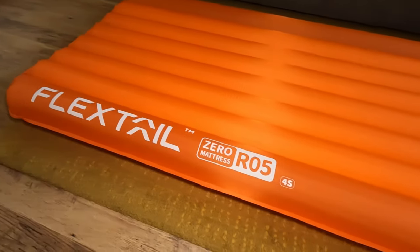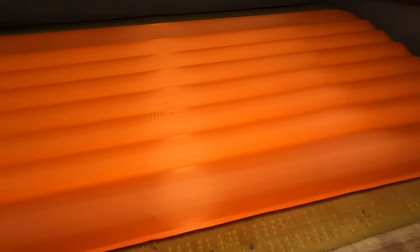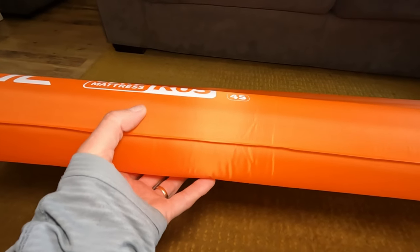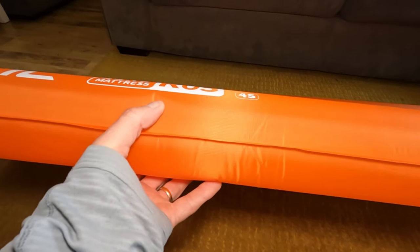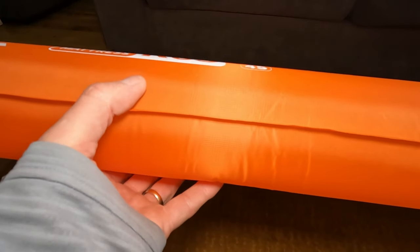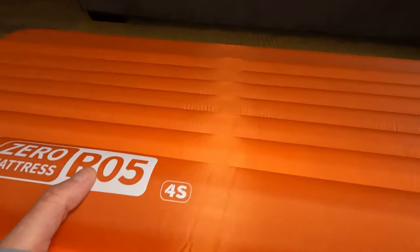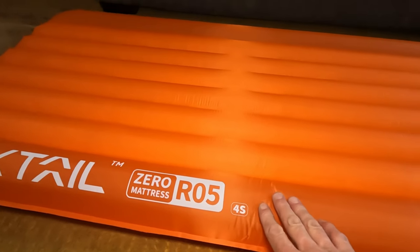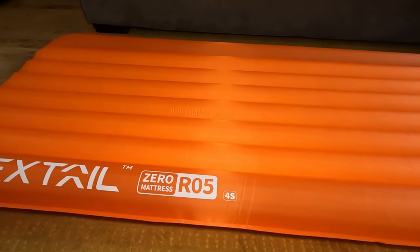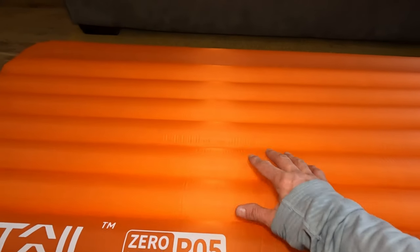There it is, all inflated — it looks nice and chunky. The listed inflated thickness is about 7 centimeters (70mm), but when I put a tape measure on it, the outer edges are actually closer to 90–95 millimeters because the two outer edges are thicker than the center. That raised edge should help stop you rolling off in the middle of the night and keep you centered on the mat.